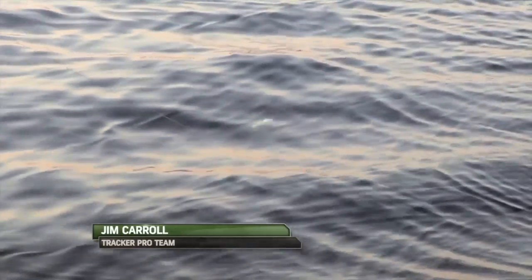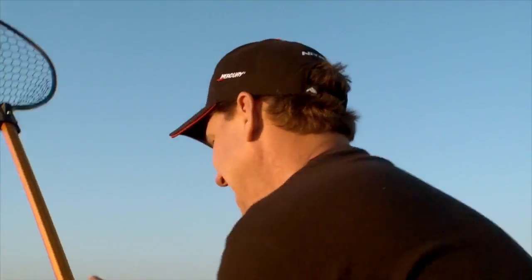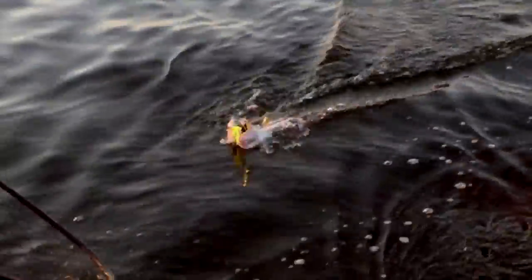Yeah, but this one's staying down, which is actually a really good sign — this could be a slab. There he is! It's a water ski — ready? Let me get him. That's a pretty good one there, Jim. I guess he got better. That's a pretty good one.